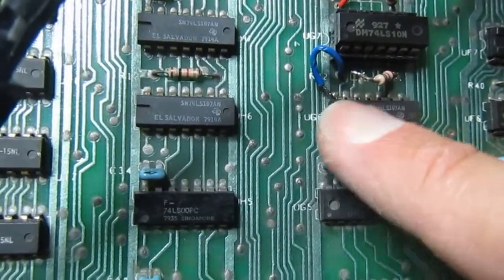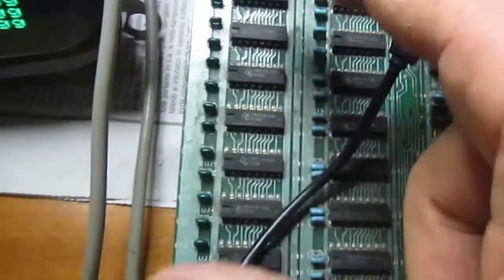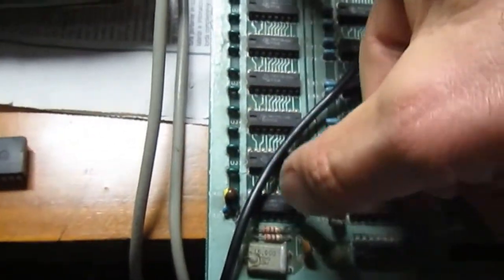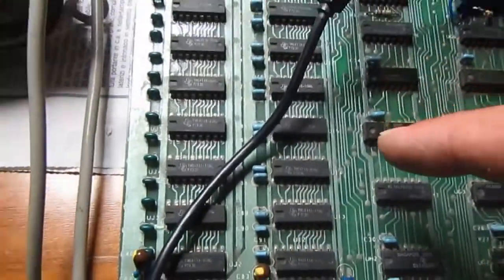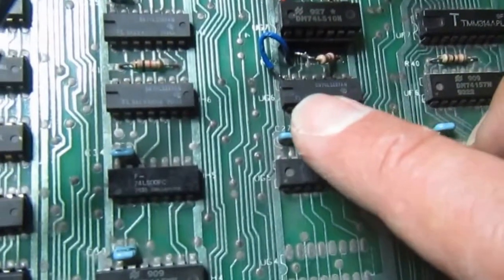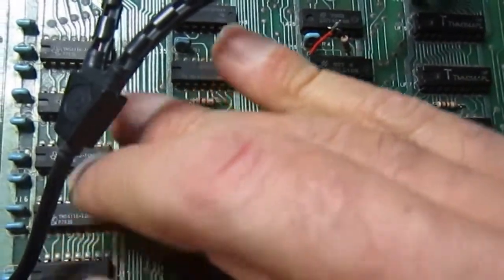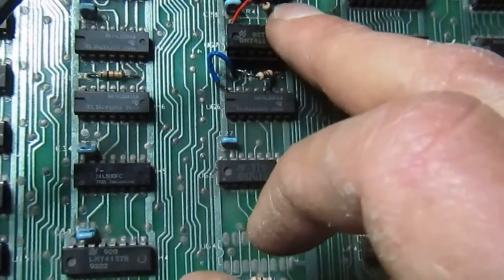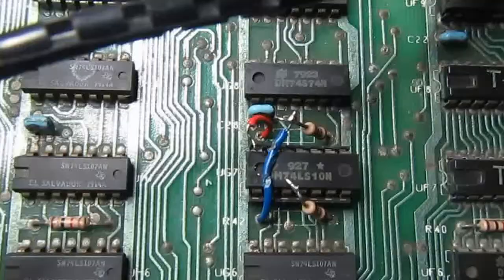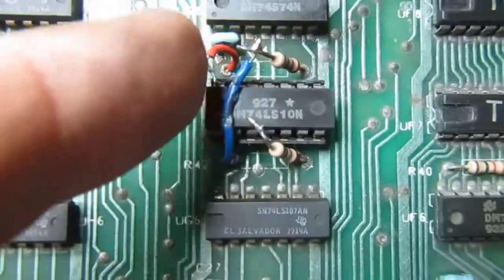I disconnected one bank of RAM and connected the column address selector to 5 volts so that first bank is not used at all, and the test still shows all RAM good. Basically this test doesn't even know that bank is populated - the test was probably made for a 16K PET, so it only works on one bank. What I'll do now is connect 5 volts to the other bank being tested since it is good, and use this select to test the other bank.